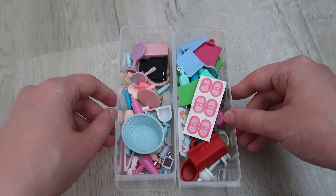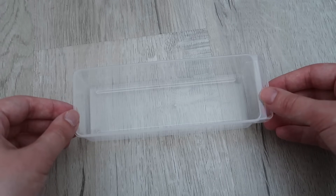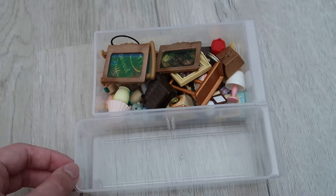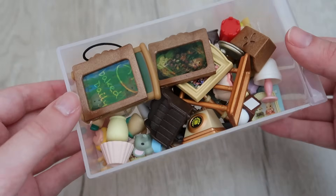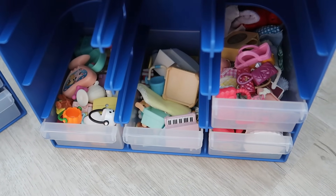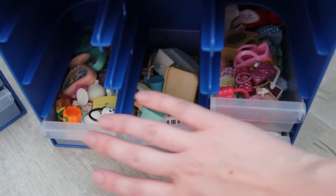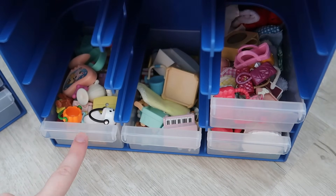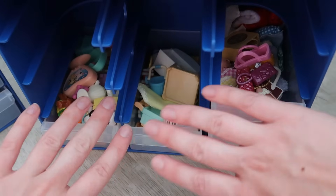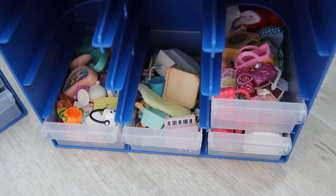That means I actually only have one small drawer left, and for this one I'm going to be putting my household items inside — things like phones, lamps, paintings, books, etc. The reason I'm choosing that drawer is that the remaining four I have left are all miscellaneous items without a theme — there are even some LPS accessories in there that I couldn't fit — so putting them in the bigger drawers isn't a big worry since they never really had a theme in the first place.